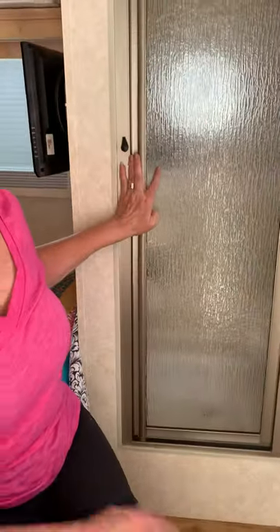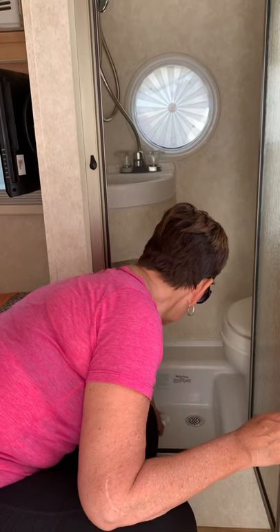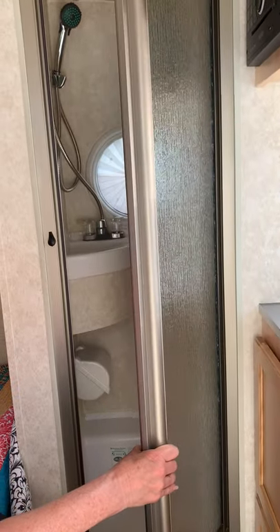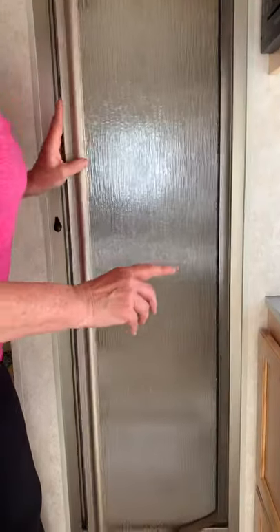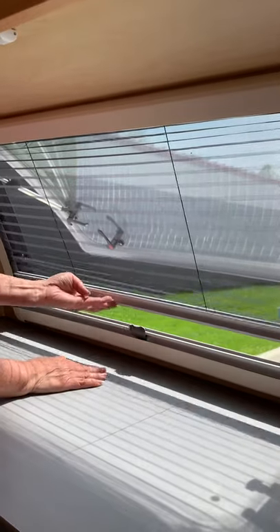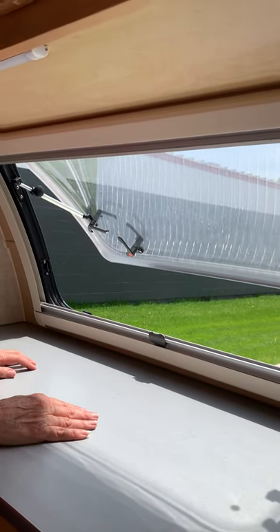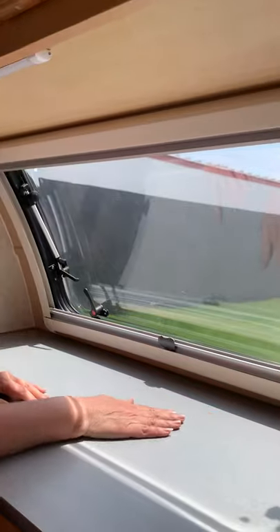The bathroom — so nice to have a bathroom. Anybody that's tent camping and looking for a camper, this is very nice. It's got a sink, mirror, toilet, and you close the door and use the shower — you can shower in there as well. These windows in the bathroom you can open or close, and the door has one too. The windows are absolutely wonderful — they have built-in screens. If you want to close the screen or just the shade, you can do that, and the windows pop out. When it's raining, no rain comes inside. Just close it like this and tighten them up.